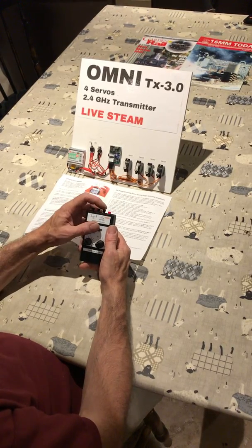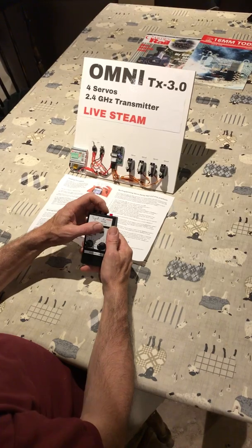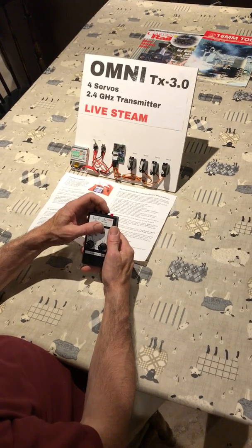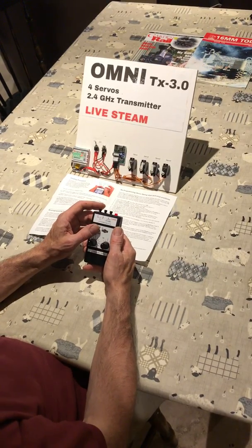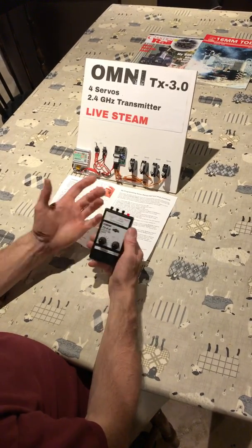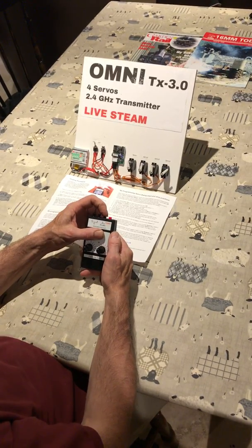Servo 4 is on button 3, which is a momentary full travel servo, ideal for something like a whistle, or again could be used for drain cocks by pressing and holding while you want the cocks to be open.